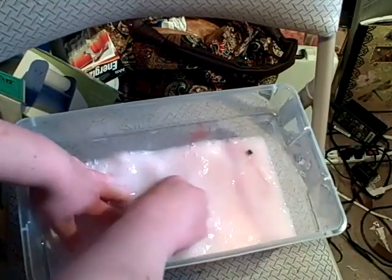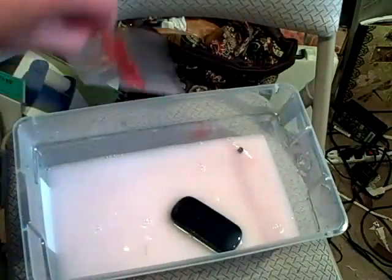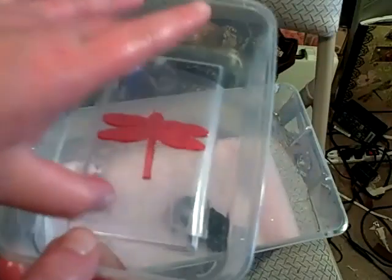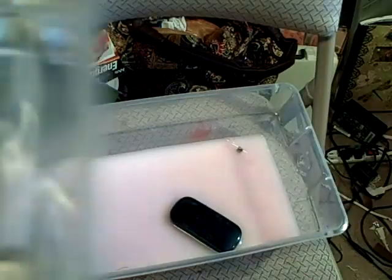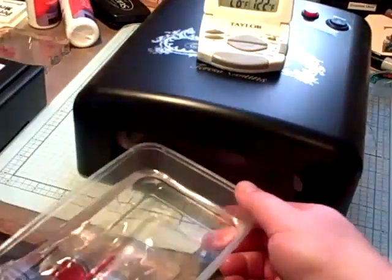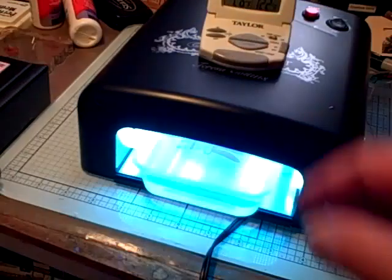Here's my stamp — look how beautiful it came out! I'm going to take the little tray that comes with your stamp maker and put a little water on top to cover the stamp. Now with the stamp covered with water, carefully put it into the stamp maker — making sure not to get water all over the place — turn it on, and leave it in for two minutes to harden your stamp.